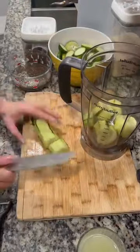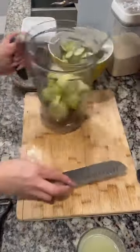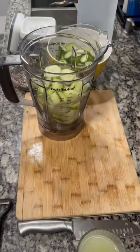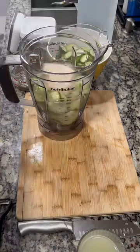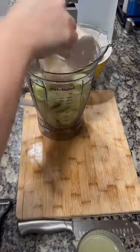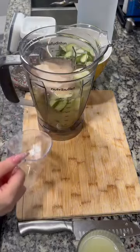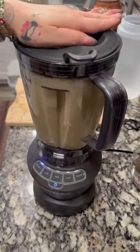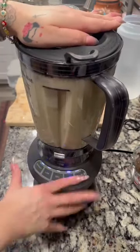Cut up the cucumbers and throw them in your blender. Now we're gonna add two cups of sugar — I know it sounds like a lot but we're making almost two gallons here. We're gonna add ice so it gets diluted. The sweeter the better for me, but you can sweeten it to your family's taste. Blend it until smooth — I blend it for a whole minute.